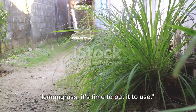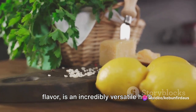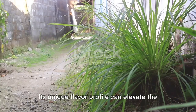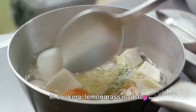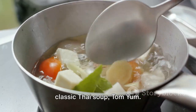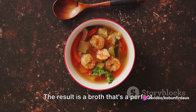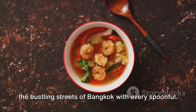Now that you have your fresh homegrown lemongrass, it's time to put it to use. Lemongrass, with its distinct citrusy flavor, is an incredibly versatile herb, finding its place in a multitude of culinary dishes, home remedies, and even essential oils. Its unique flavor profile can elevate the simplest of dishes into a gastronomic delight. In cooking, lemongrass is a star ingredient in many Asian recipes. For instance, it's the cornerstone of the classic Thai soup Tom Yum, where lemongrass stalks are bruised to release their aroma, then simmered with kaffir lime leaves, galangal, and chili. The result is a broth that's a perfect balance of sour, spicy, and aromatic.